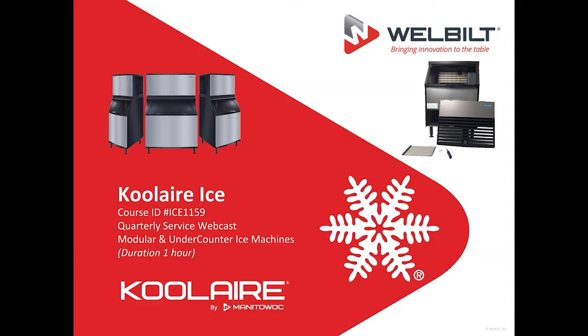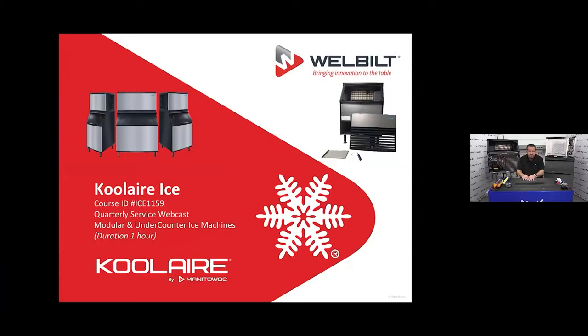Hello and welcome to Manitowoc Ice here in the city of Manitowoc, Wisconsin. Glad to have you with us today. We're going to take a look at Cool Air ice machines today, so Cool Air made by Manitowoc Ice — a little bit of a different type of unit. Before we get into it too deep, let's just explain that a little bit.